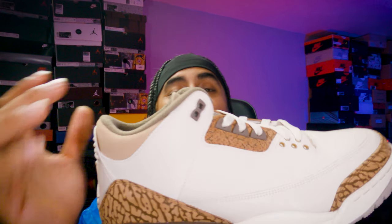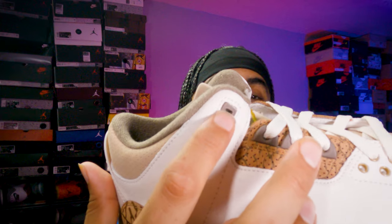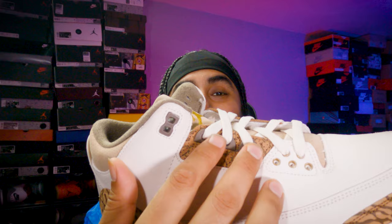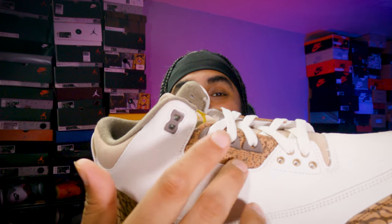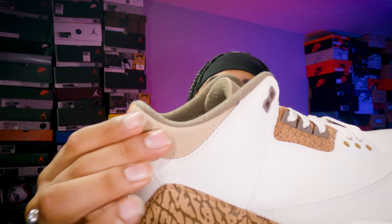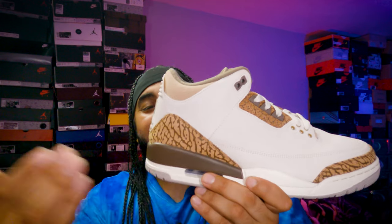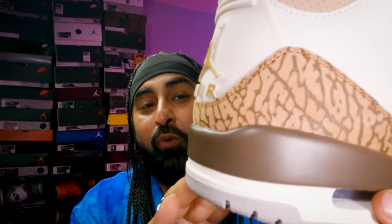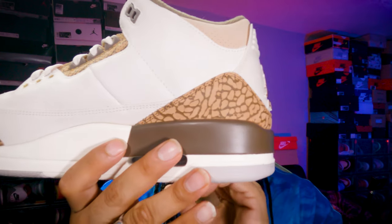You've got three variations of eyelets: gold eyelets, mocha brown eyelets with elephant print, and on the ankle panel that light palomino colorway. There are three variations of brown — mocha brown, light old wood brown, and palomino brown. Absolutely dope and beautiful. The elephant print is absolutely gorgeous throughout.